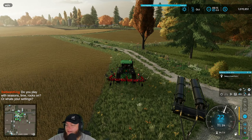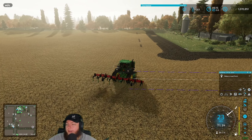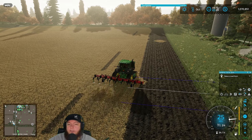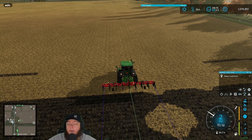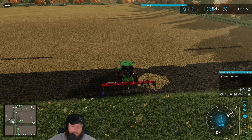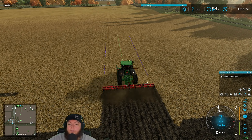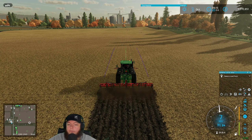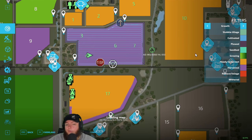We do not play with field stones on, but we do play seasons. We play with periodic plowing, precision farming, auto driving course play. We do lime — yep, lime's on. We've been playing hard economic difficulty lately and that's how this map is right now. We also have a self-imposed rule of not going below 500,000 as much as possible — kind of the plan.